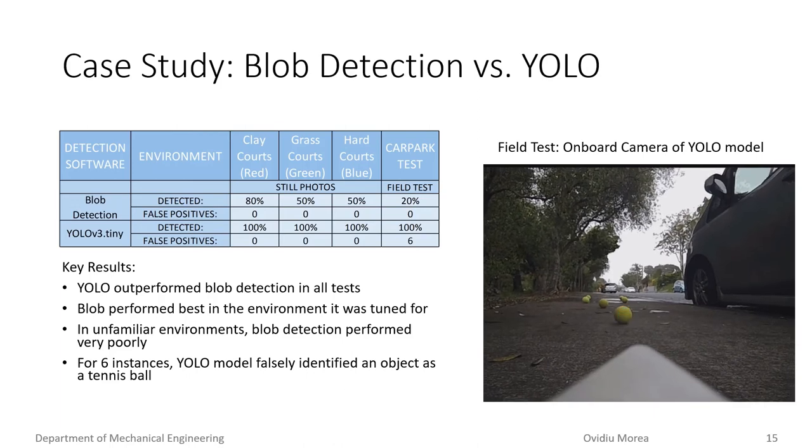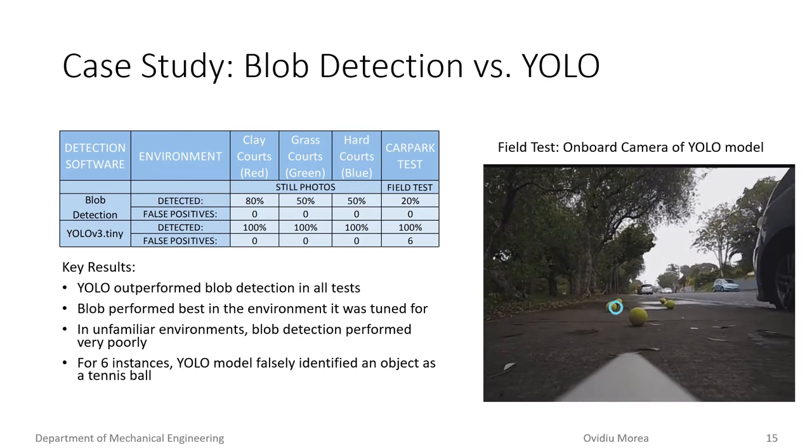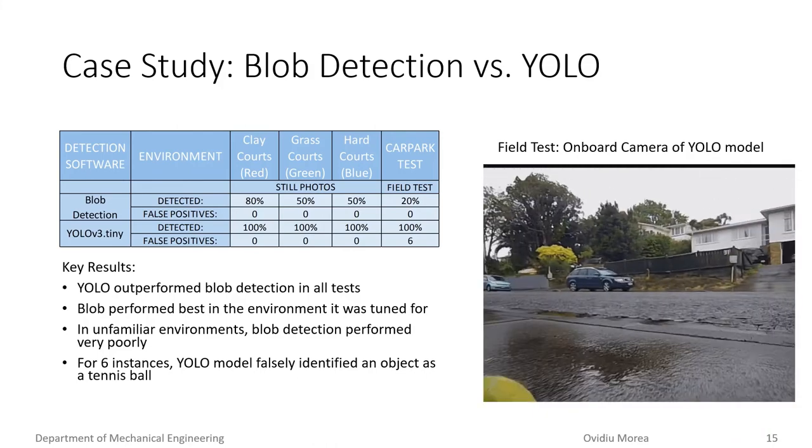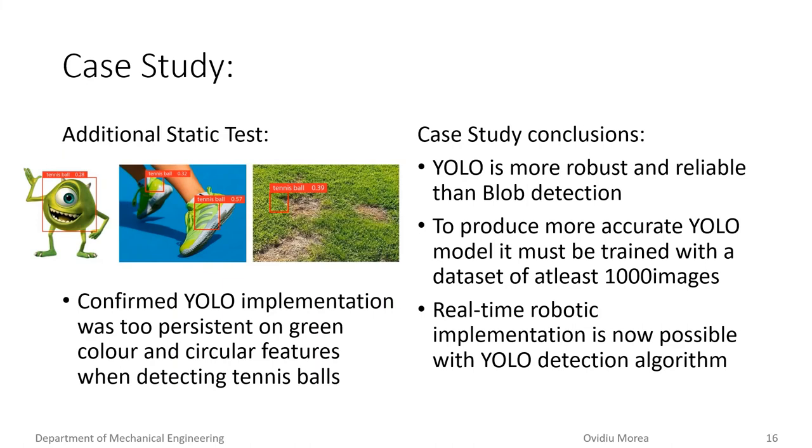However, the team discovered six instances where the YOLO model falsely identified an object as a tennis ball, as the model was too reliant on color and circular features. Examples of false positives are shown on the left. It was realized that the cause of the false positives was a direct consequence of the small dataset used, and that the YOLO model would need to be retrained with at least an additional 1000 images to lower false positives to an acceptable level. The case study concludes that the regression-based YOLO model allows for a more robust and reliable object detection implementation, especially compared to blob detection. However, a large dataset must be used to train the CNN. As almost all prior tennis ball robots relied on blob detection, this project also acts as verification that hardware now exists to support YOLO implementation for small robotic tennis applications.